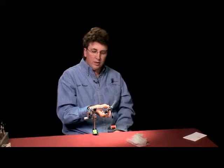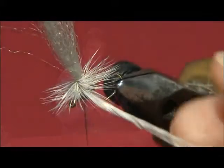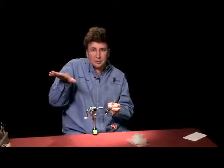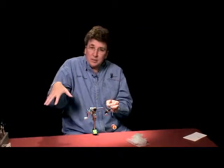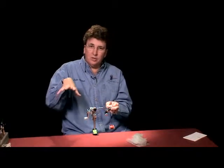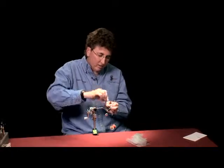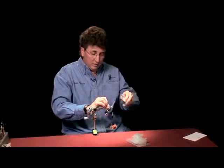People ask often times which way do you tie your hackle in? I always tie it in with shiny side up. That way, if the hackle tips are bound to tip down a little bit, that gives better flotation than if they're pointing up. So you want your hackle tips, if anything, to point down.